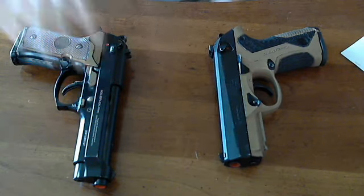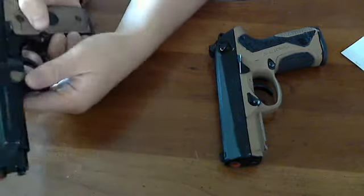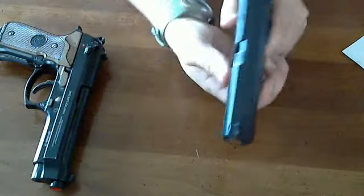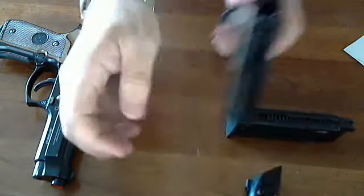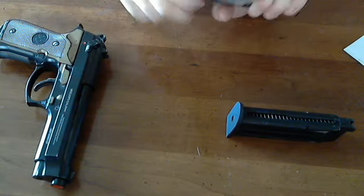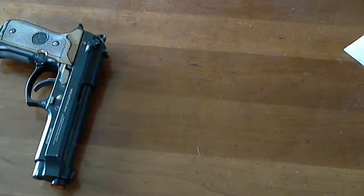Another thing I don't like about the M9 is the breakdown. You've got to push a button and take the slide down that way. It's simplistic, but I've probably become a Glock fanboy where you just use the takedown bar, push it forward, and the slide pulls right off. Just another thing I don't really care for.